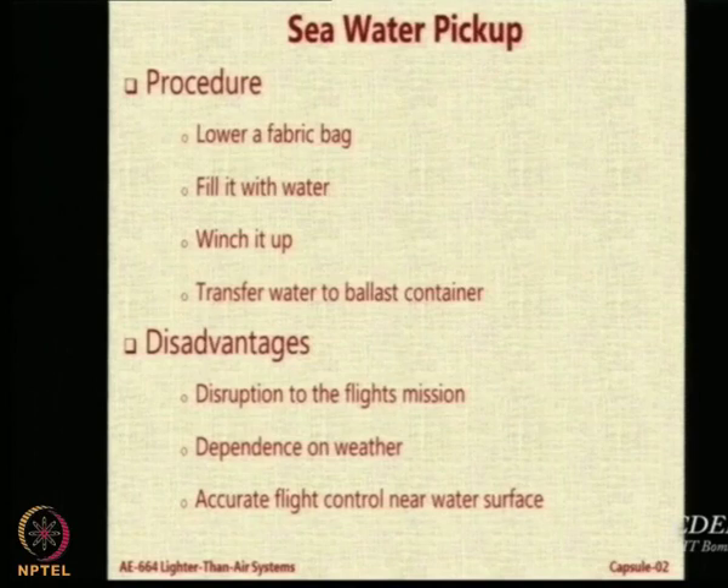The sea is not stationary and contains so many things — it contains salt, which is very corrosive. Your envelope material may start getting corroded. Operating in a marine environment is very difficult. It is easy to say collect water from the sea, but it is not always possible. However, people have done it in long-distance airship flights to improve efficiency and endurance, avoiding the need to land and refuel.